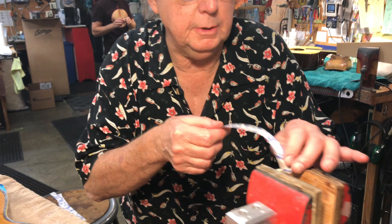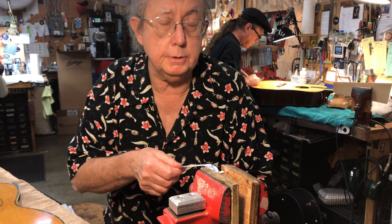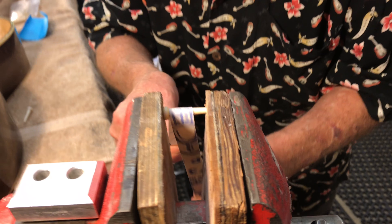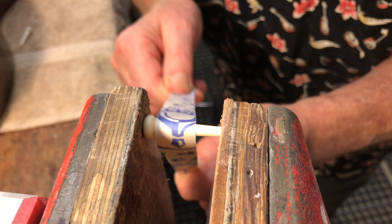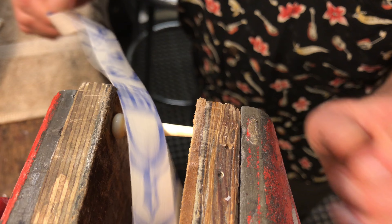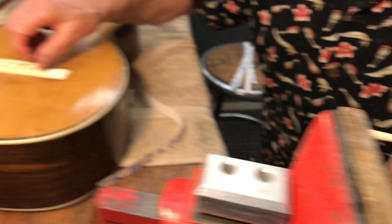Here's how I fit them — reducing the diameter by just using a little strip of sandpaper with the pin held in the vise. I can play with the diameter, change the taper, and turn it as I go, until I get it to fit nicely in the bridge.